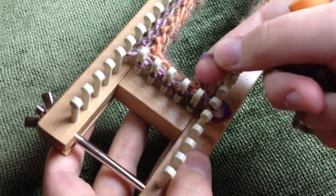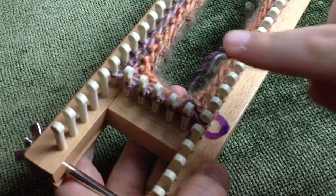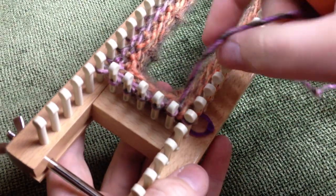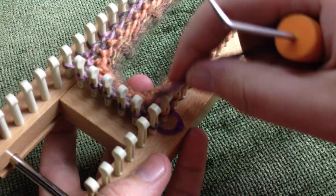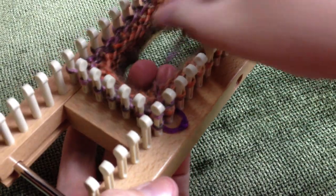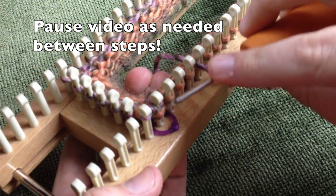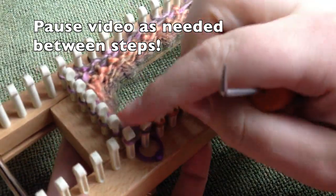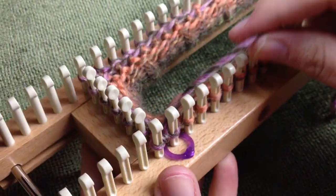Coming to the last figure eight section, wrapping around these last two pegs. It ends up on the 95th peg. I'm going to skip the 96th, wrap to my first peg, then e-wrap that last 96th peg. You're not technically done until you do that — the working strand needs to come from the 96th peg. Now we're going to start our next section: the chain lace stitch.